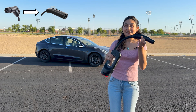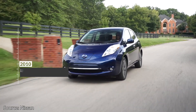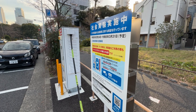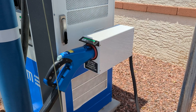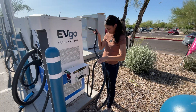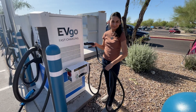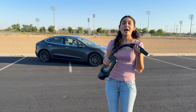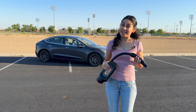This is the CHAdeMO to Tesla adapter. CHAdeMO used to be more common, especially in earlier EV days, and is still widely used in Japan. This adapter is used in current EVgo stations to provide NACS compatibility — they haven't added an actual NACS cable yet, but it's basically this adapter with a long cable attached. This adapter is super bulky and heavy. Now imagine plugging it in and carrying the weight with the cable.